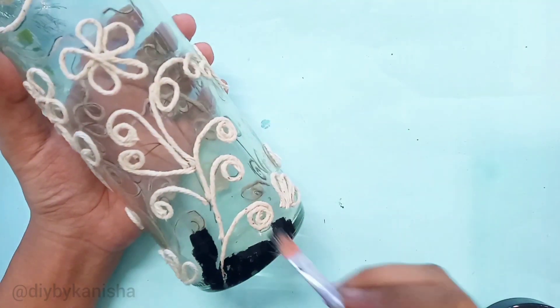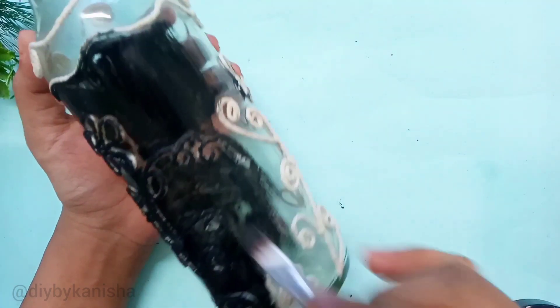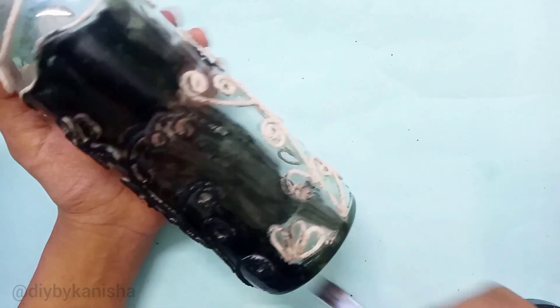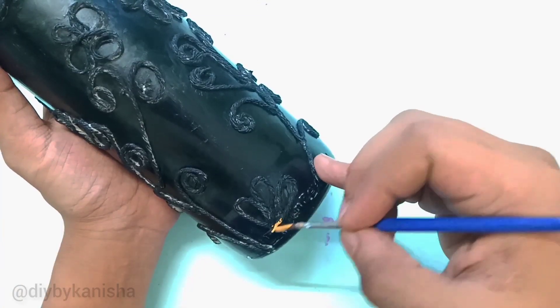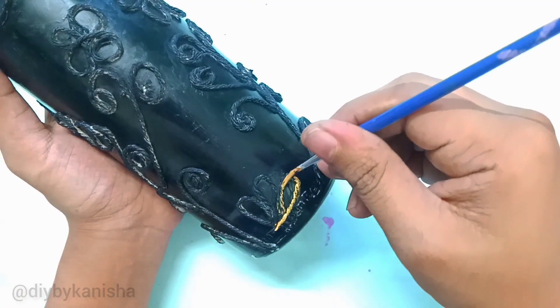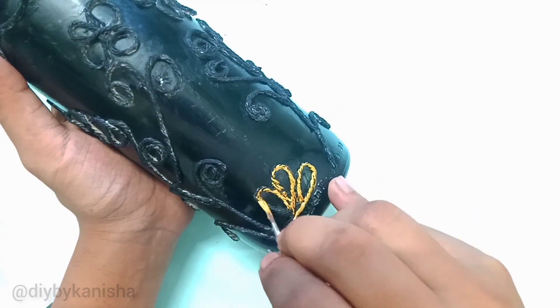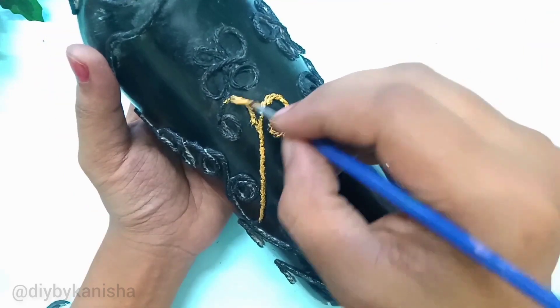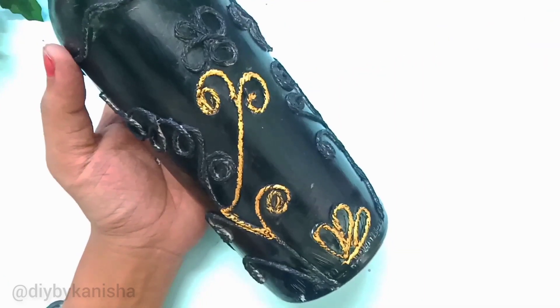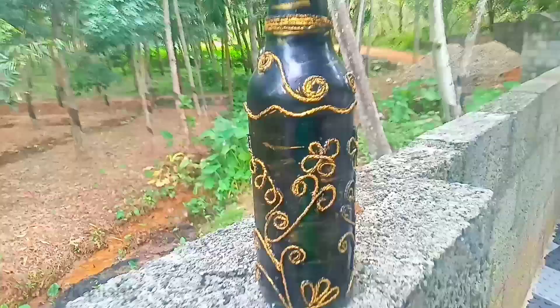I will mix the water and let it dry, then I will stick it. Then I will paint the color — I will paint the black color. Then I will add some gold color. Now that is the final look.